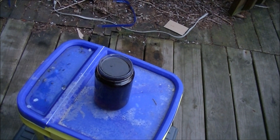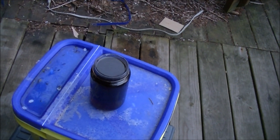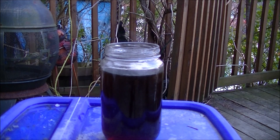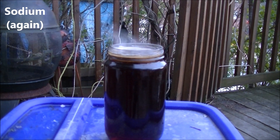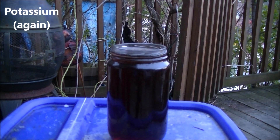I'm all out of rubidium and cesium. So instead, here's the first three alkali metals again. More lithium. More sodium. More potassium. Let's see.